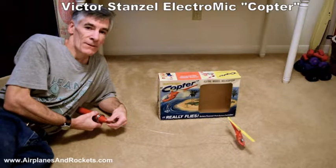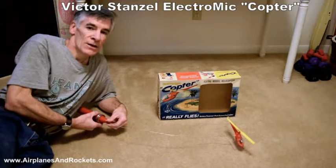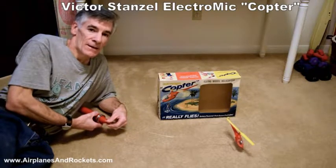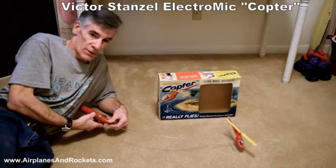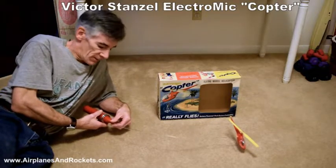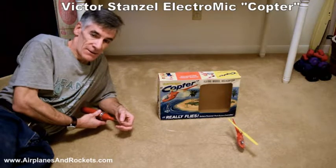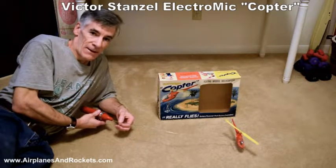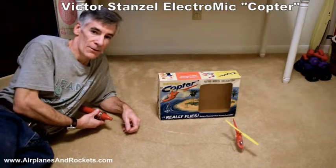Hi, this is Kirk Wattenberger from the Airplanes and Rockets website. What I've got is a vintage Victor Stanzel company helicopter and it is electric powered. There are two G cells in the handle and there's a motor up in the top. The motor drives a concentric cable setup with the center cable going to a little gear inside the helicopter to drive the main rotor.